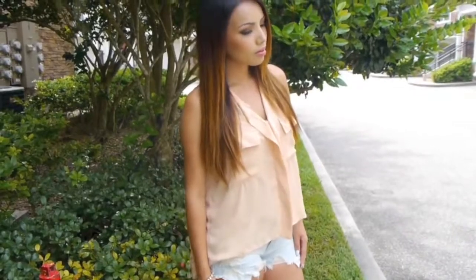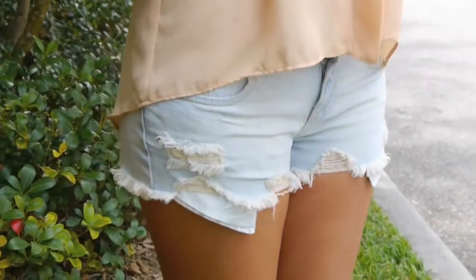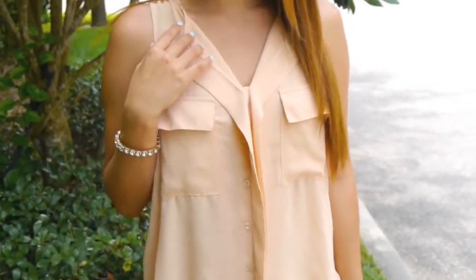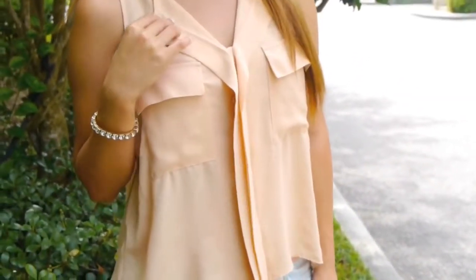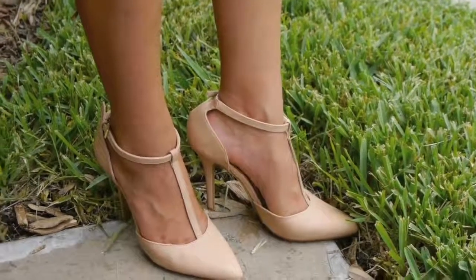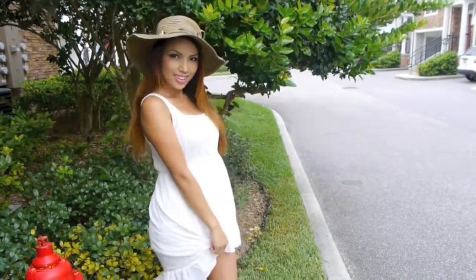Here's outfit number two. I'm wearing my favorite ripped denim shorts from Charlotte Russe, which I paired with a nude sleeveless shirt from Forever 21, and these cute nude pointed-toe heels complete the look.